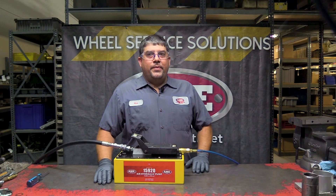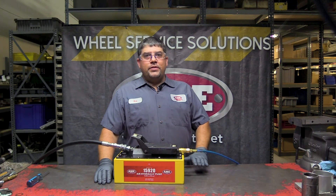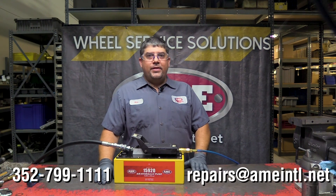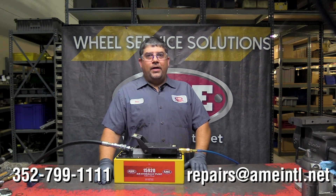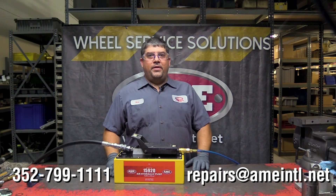This has been your Maintenance Minute. My name is Mike from AME International. If you have any questions, please call the office at 352-799-1111 or email us at repairs@ameintl.net. If you like this video, please click below, and see you next time on your next Maintenance Minute.